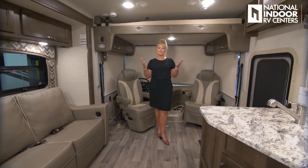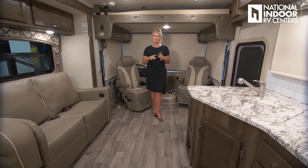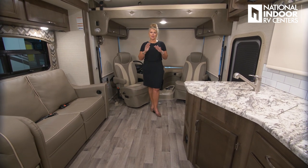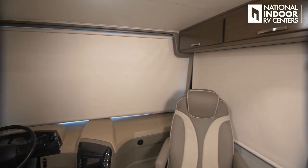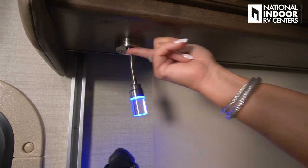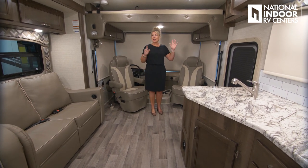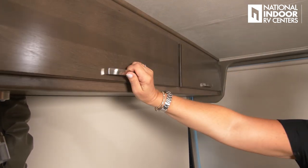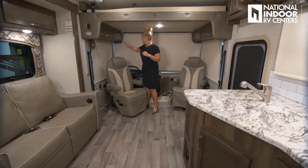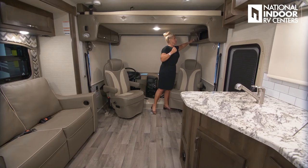If you've watched my videos before, you know my favorite part is the interior. I love the interior of the Elante — this is the Albany interior package. Up front we have MCD shades, captain and co-captain seats that swivel around to make the living area bigger, map lights that double as reading lights once the chairs are turned, and storage cabinets. There's even a faux storage panel to match the cabinetry aesthetics.